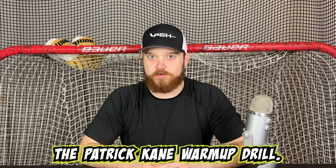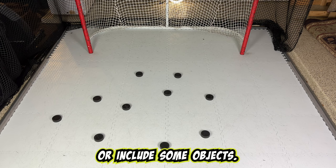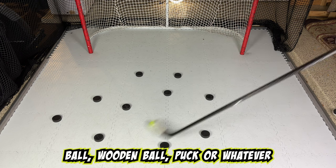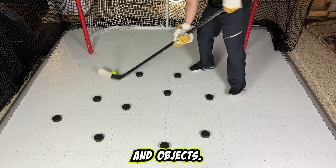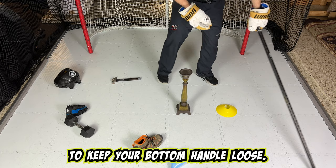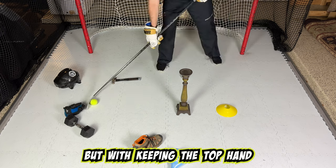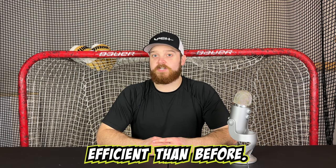Another drill to improve top hand control is the Patrick Kane warm-up drill. This is a drill you can do at home or at the rink. First, lay out a bunch of pucks or objects if you don't have enough pucks. Then take your tennis ball, wooden ball, puck, or whatever you're using and begin weaving in and out of the pucks and objects. Focus on: number one, drive with your top hand; two, keep your bottom hand loose. It's okay to hit the other pucks or objects, but with the top-hand and bottom-hand dynamic, you will realize you can stick handle much faster and more efficiently than before.